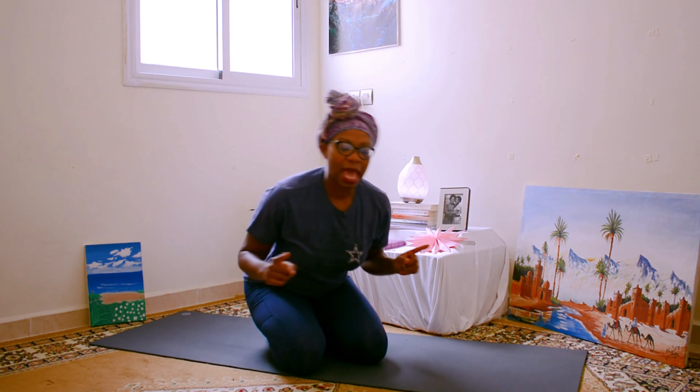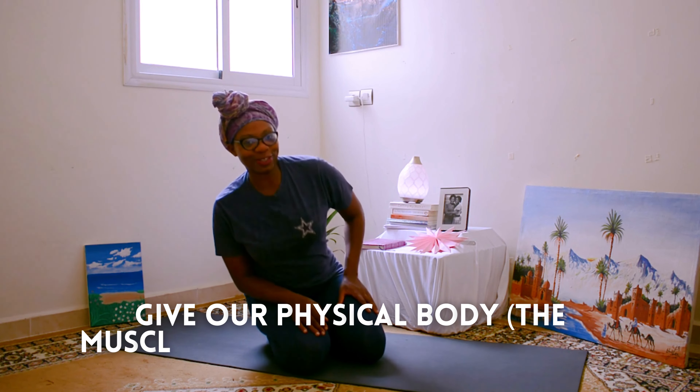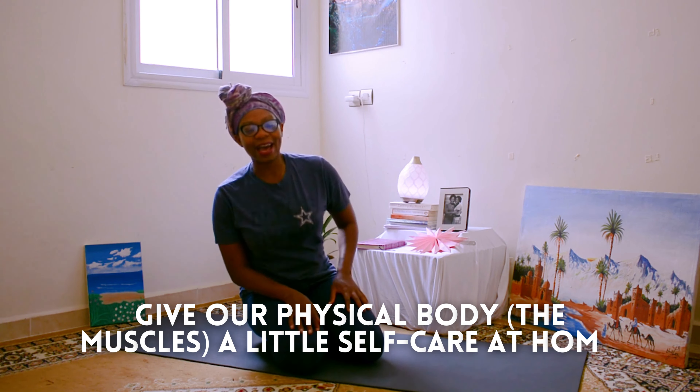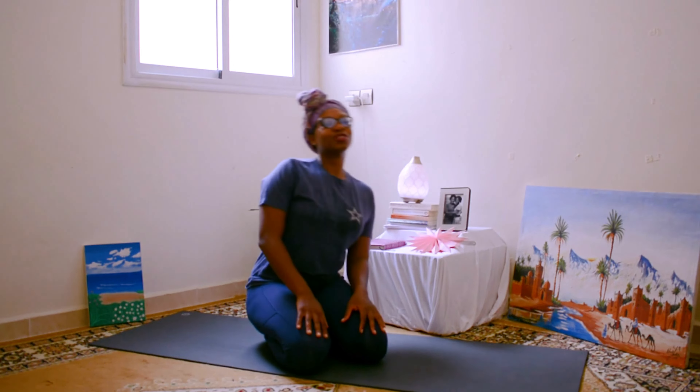Meet me in a seated position. I'm sitting on my feet and heels here, so my butt is touching my heels. We're going to move the upper body in a nice circle. Sometimes we need to be reminded to give our physical body, the muscles, a little self-care at home. Reverse the circle. We all know about self-care — going to get a massage, getting your nails done, your hair done, shopping. But this is for your muscles and your body.